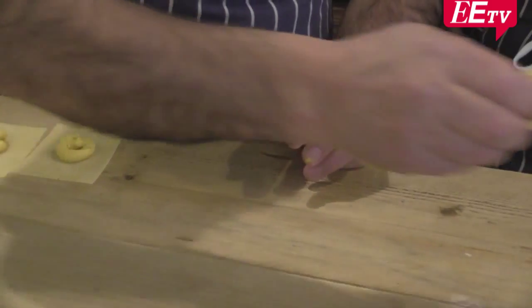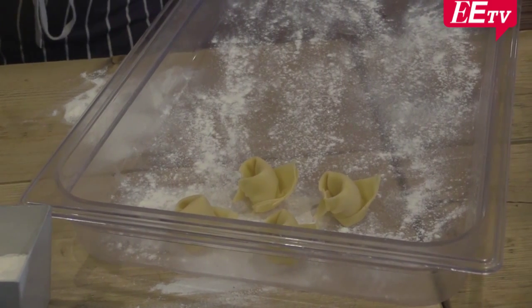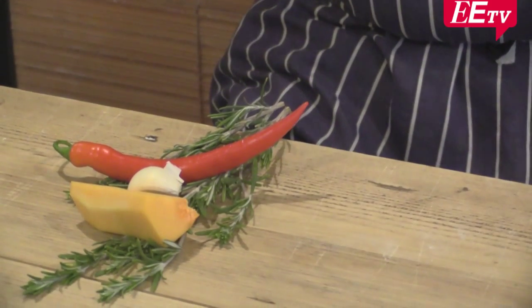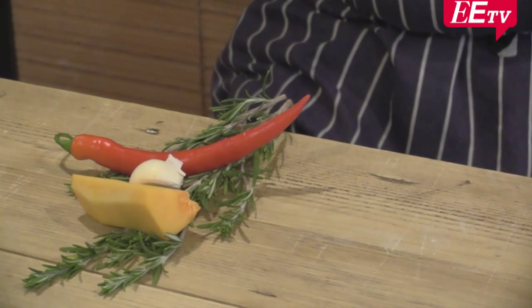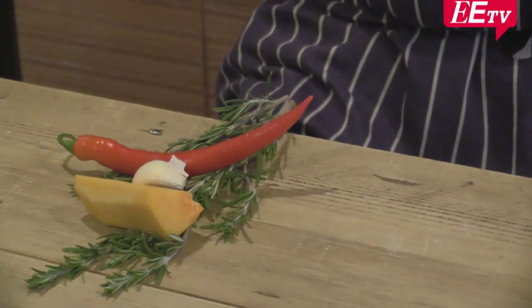So there it goes again. All the filled pasta, all kinds of ravioli — this is called tortellini. Some other places they call them cappellacci. This one will be cooked with rosemary, pumpkin or squash, garlic, and chili.